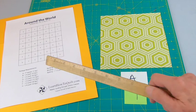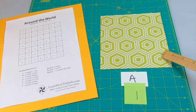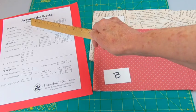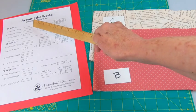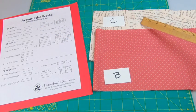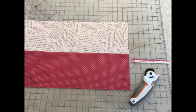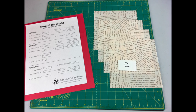Following the cutting directions on the sheet, you'll cut one 7 inch square for the center. For the rest of the fabric, follow this cutting guide. From the B fabric cut a strip 7 by 28 inches. From the C fabric cut a strip 7 by 28 inches. Sew these two strips together with a quarter inch seam, and then cut them into four 7 inch segments.